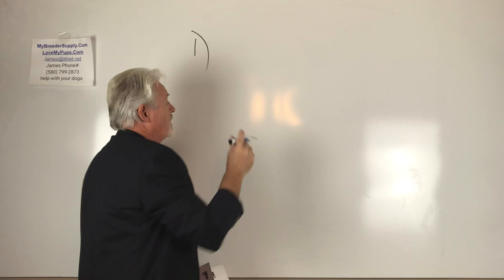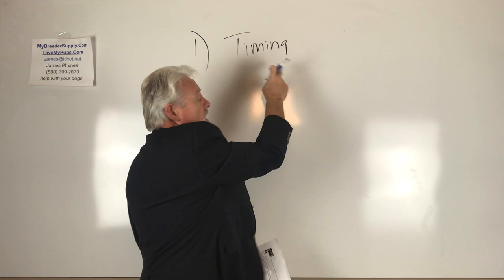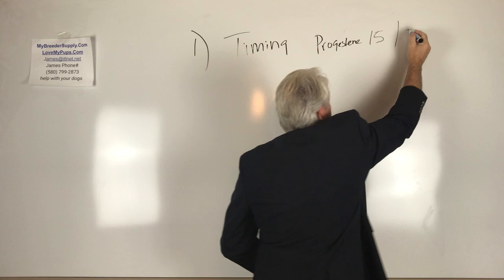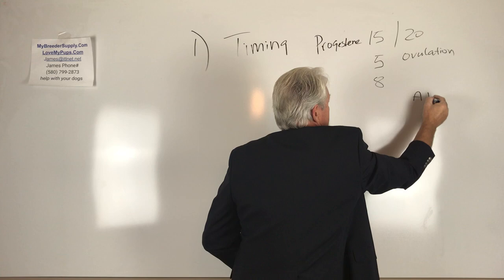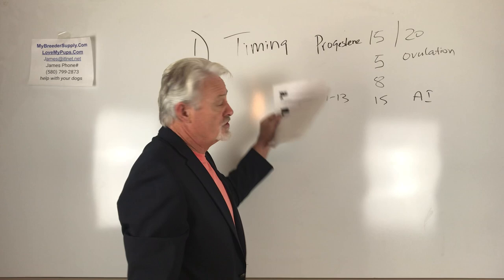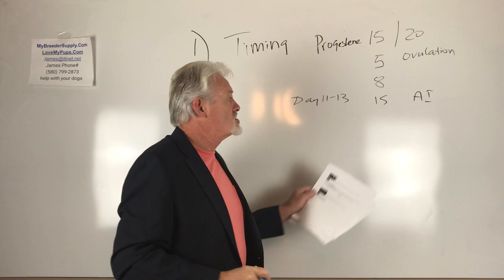The number one reason that a dog doesn't get pregnant is timing. You've got to have a healthy dog and quality semen being presented at the right time. The right time is a progesterone level of about 15 to 20. If you're doing a surgical AI, two days before that — at about a five — is ovulation. The day after that it'll be an eight. And the day of AI it's going to be about a 15, which is going to be about day 11 through 13. You've got to get your timing right. You can do progesterone tests: draw blood, do a progesterone test, find out what the level is and AI at the right time. That's the best way to do it. The next way is to breed multiple times and try to cover this window of day 11 through 13.